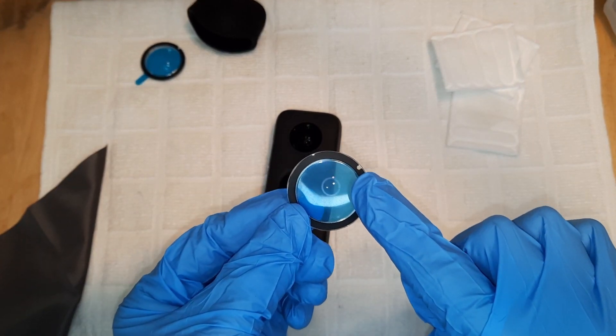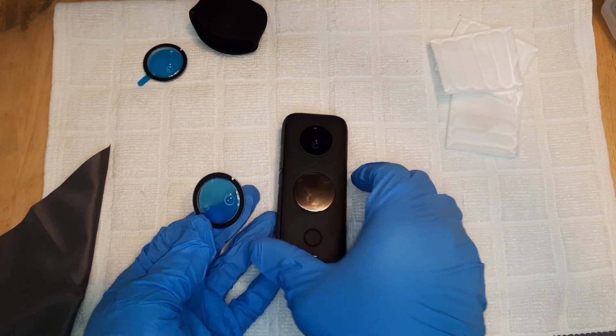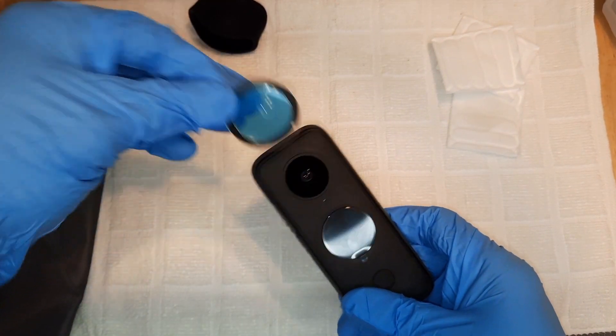This indent on the lens guard right here is a hole that you want to match up with the hole on the camera. If you look on the camera, there's a hole — that's the microphone. So you want to make sure you don't cover that with the lens guard.